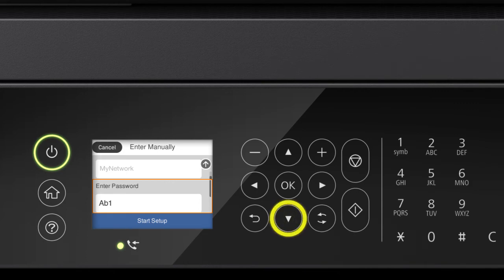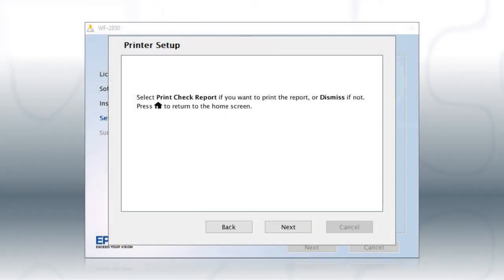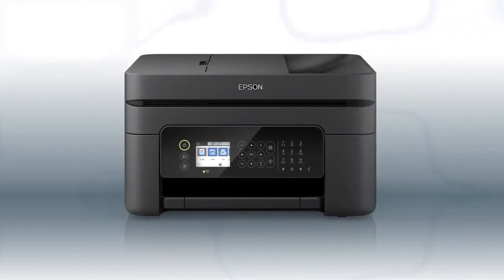When you see the confirmation screen, press the down arrow button to select Start Setup, then press OK. Your printer is now connected to your wireless network. Follow the rest of the instructions on the computer screen to finish installing the software. You are now ready to print wirelessly.